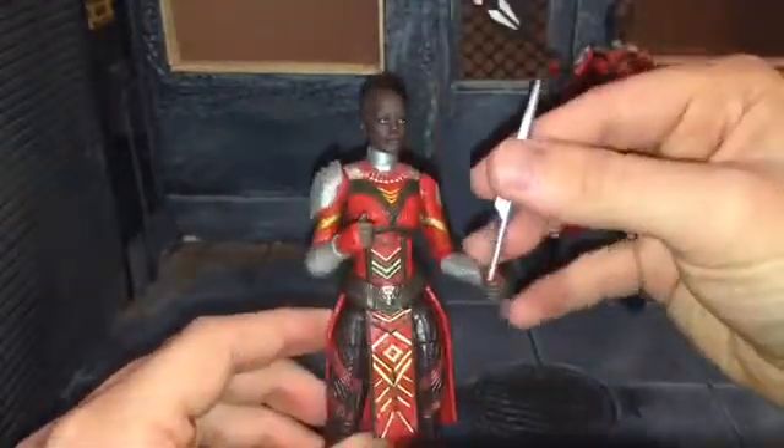Now let's go over the articulation. She has a ball jointed head that can look back all the way, look down all the way, and move side to side. She has ball jointed shoulders that can move out that far — her right shoulder won't move out as far because of the shoulder pad. She has single jointed elbows that can bend in very far, also on a swivel. She has swiveled wrists that can move side to side and up and down. She has a ball jointed diaphragm that can move back and down all the way, and side to side. She has ball jointed hips that can just about do a complete split, can kick forward all the way, and kick back pretty far as well. She has swiveled thigh, double jointed knee, swiveled ankle to move up and down, and an ankle rocker. So the articulation is exactly the same as Okoye and Nakia.